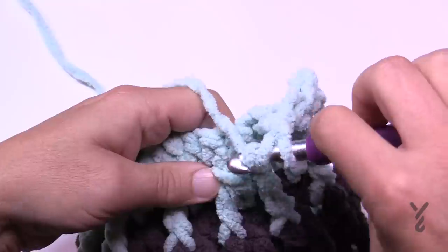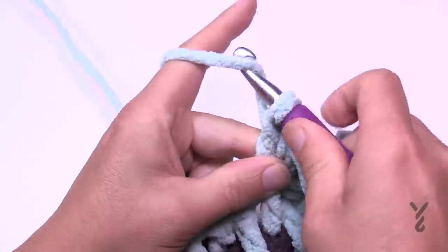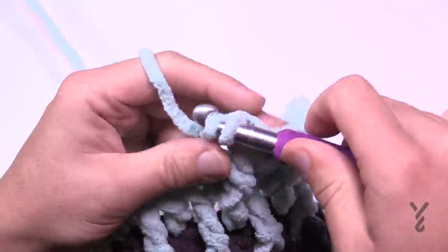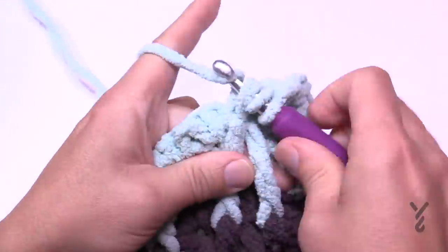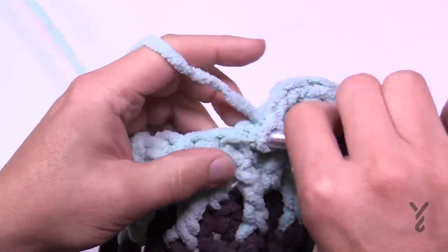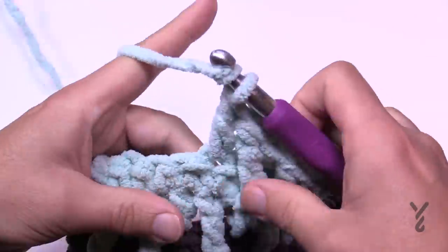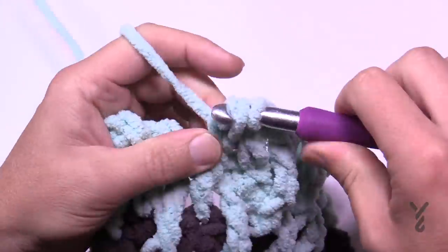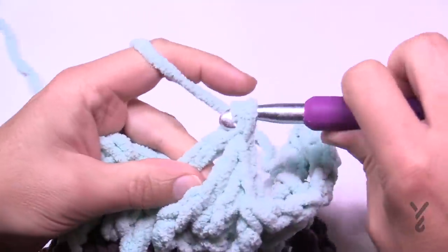If you want dramatic striping you can change as often or as little as you want — the color play is up to you. There is no border on this pattern. If you want to add a border, I would just do a single crochet border — equally spaced, with three single crochets in each corner when turning. Keep in mind that anything you add will use more yarn. This is the Lush Life Blanket.